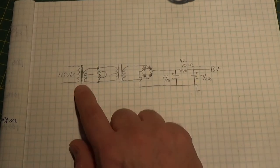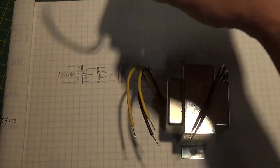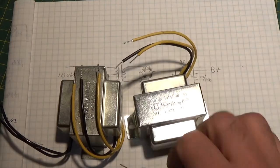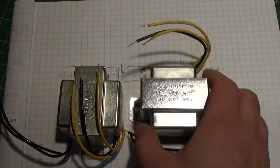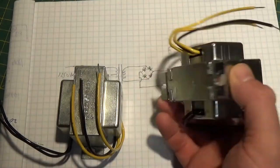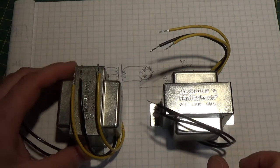What we're going to use is two inexpensive Radio Shack transformers — you can pick these up anywhere or get them online. They're just basic 12-volt transformers, and we're going to need two of them to do this project.